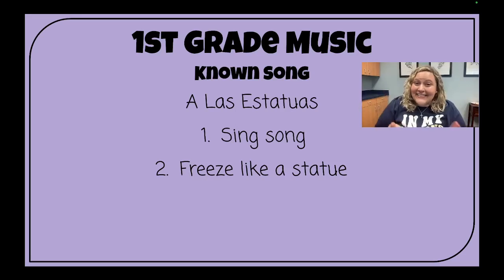Hi, first grade! Let's see if you remember our new song from last week. It goes like this.